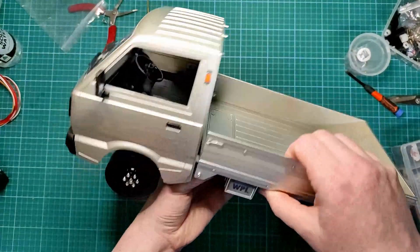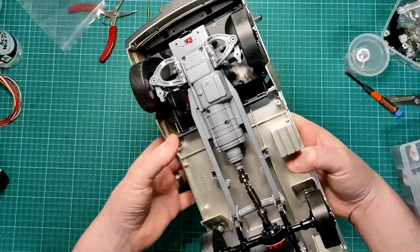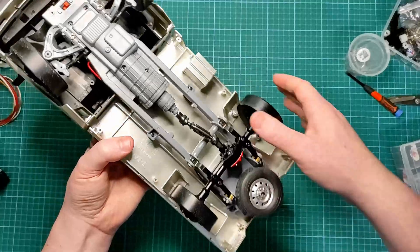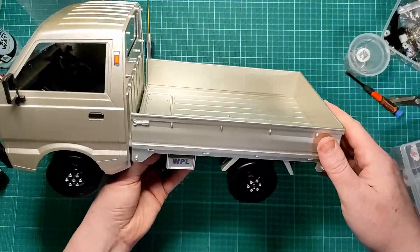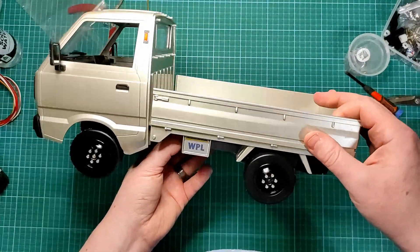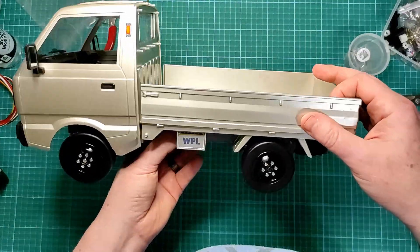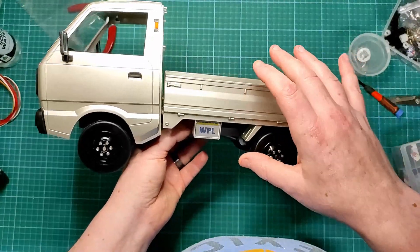So, first test run with the new hard drift tyres, the upgraded motor and gearbox, axle, driveshaft, etc. Yeah, you couldn't wipe the smile off my face — this is a fun little buggy. It probably looks ridiculous — in fact it does look ridiculous when you're driving — but it is fun. This is just with the stock battery and stock ESC.